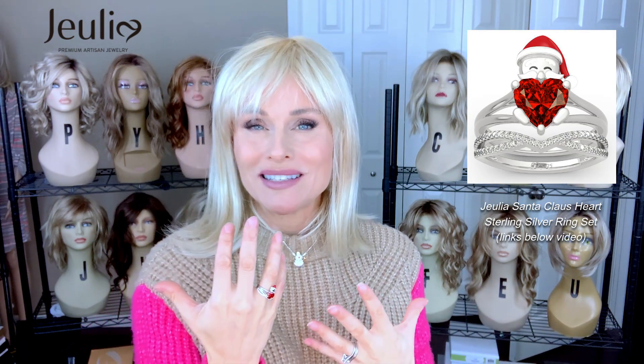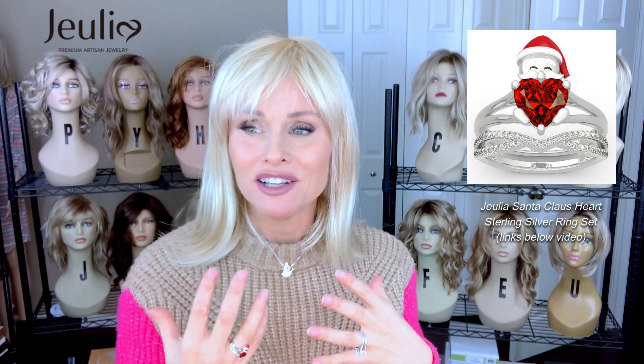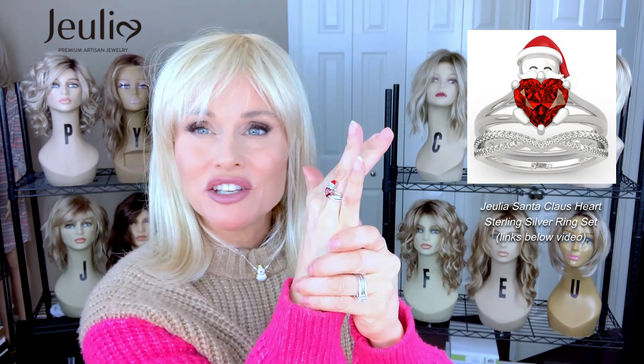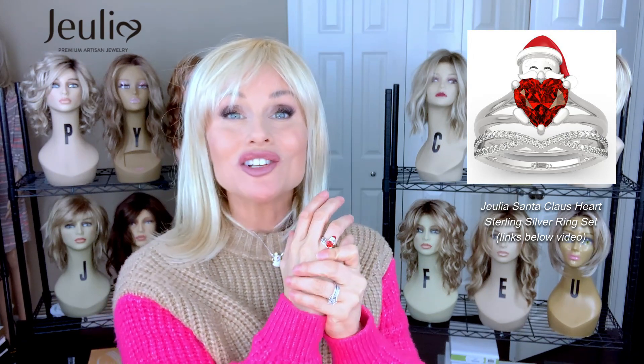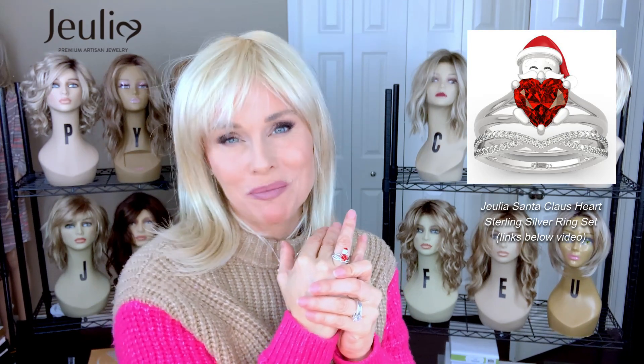So many younger people these days aren't going all out for extravagant high carat weight diamonds. They'd rather invest their money in leisure and experiences. You can really express your personality through your jewelry. The Julia Santa Claus Heartstone Sterling Silver Ring Set retails for $135 on the site. You can always use my rep code, T-E-R-R-E-M-1-5, to get a full 15% off your order. Orders over $99 also ship free.